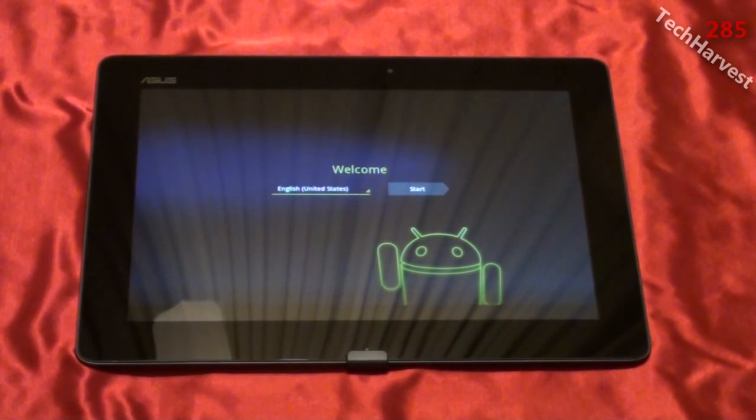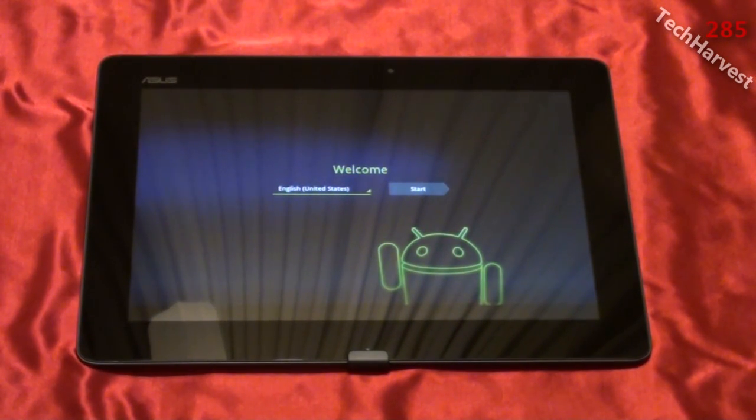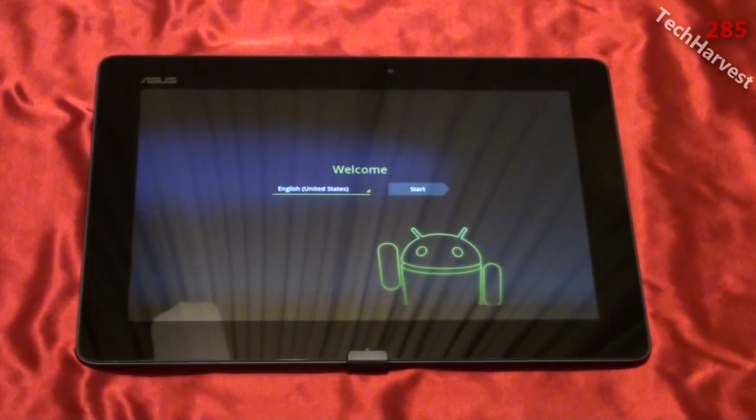And here we go. Now this tablet has Honeycomb on it, but it is upgradeable to Ice Cream Sandwich. Ice Cream Sandwich should be coming out for this device in early January of 2012.